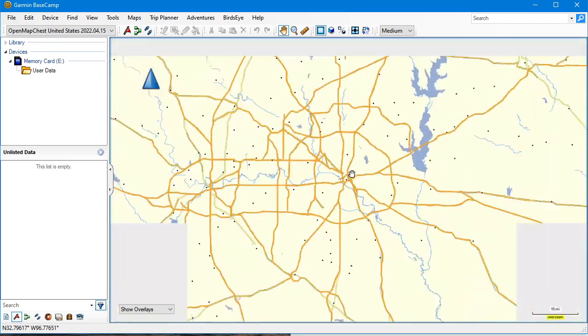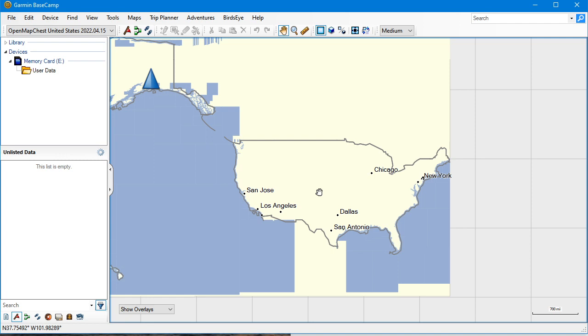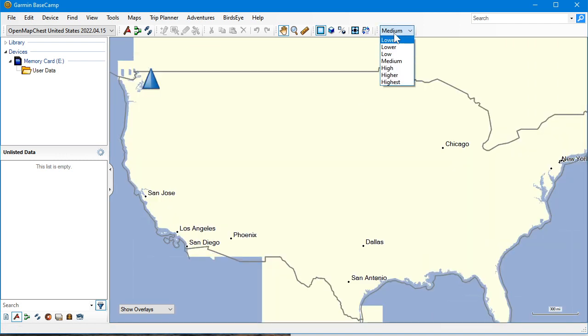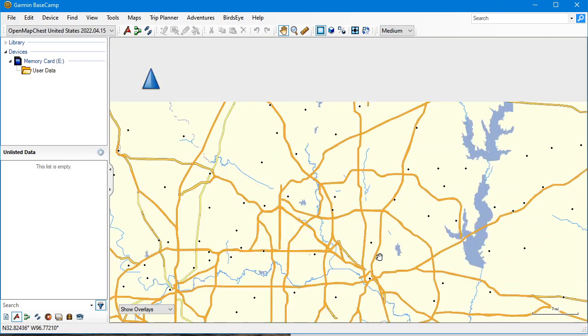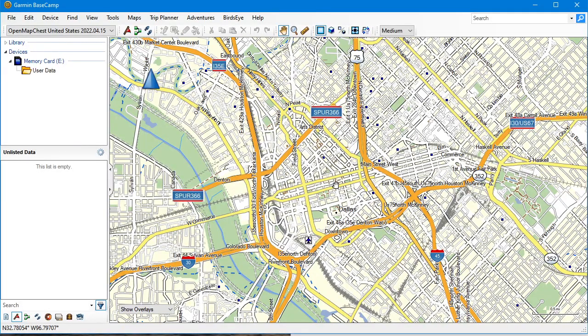If it's all the way backed out it's going to look blank — don't panic. It's because the map detail is set to medium, but as you zoom in you'll see all the map data is there. Now, can we fit the entire US map set in one map image? No. There is a four gigabyte limit because Garmin devices were designed around a FAT32 file system, meaning it will only recognize up to a maximum four gigabyte file. For the United States, because it's so large, you have to chop it up and make two of them.